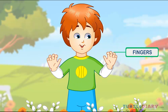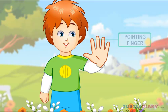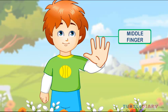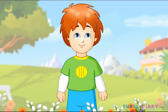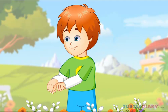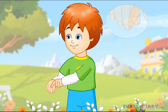These are fingers. There are five fingers in each hand. These fingers are called a thumb, pointing finger, middle finger, ring finger, and pinky finger. This is a nail. The nail is at the tip of my finger.